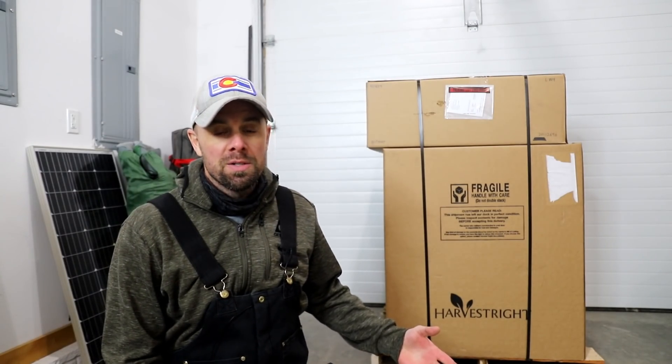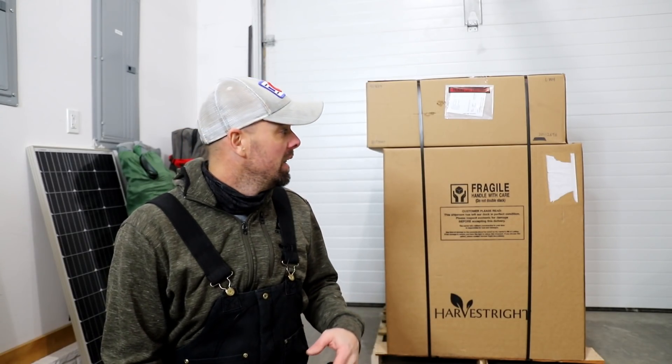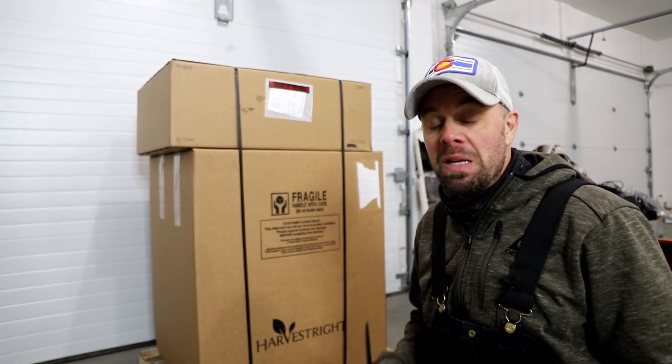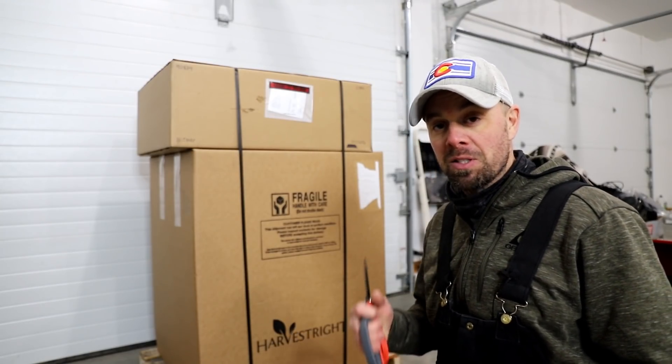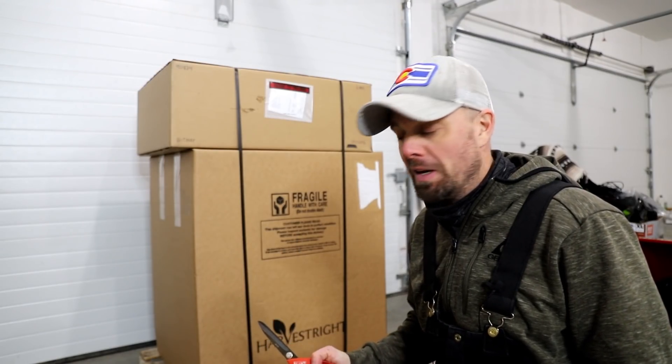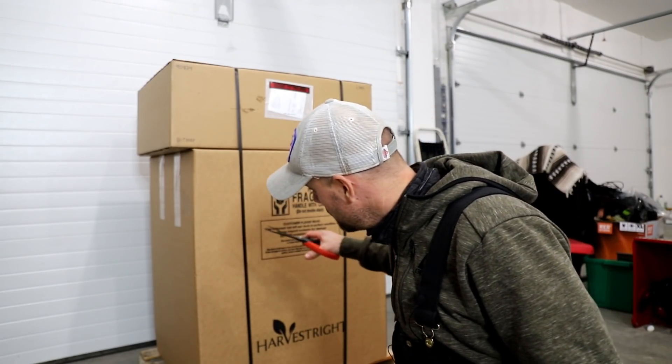It seems like we were just here a few short months ago, because we were. I was actually unboxing my new medium freeze dryer, but today I've got something special for you and something special for myself, because I figured I've been doing this for more than three years on YouTube now and my channel is primarily freeze drying.